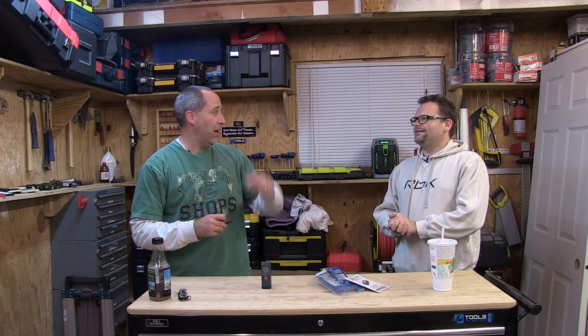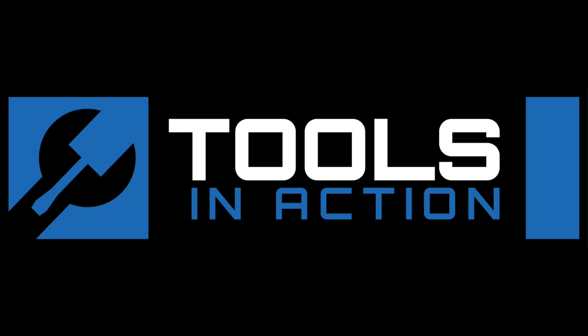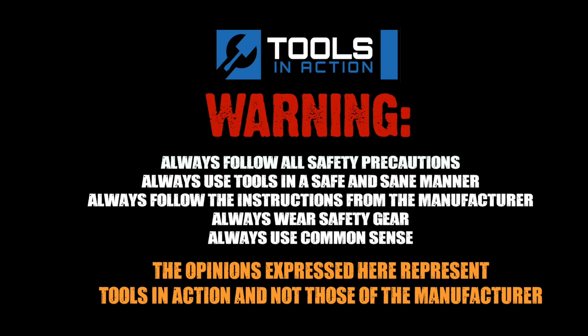Awards week is coming up very soon too — we've got a lot of cool things coming up. Eric's on vacation this week. Thanks for watching Tools in Action — for more exciting tool action, go to toolsinaction.com.